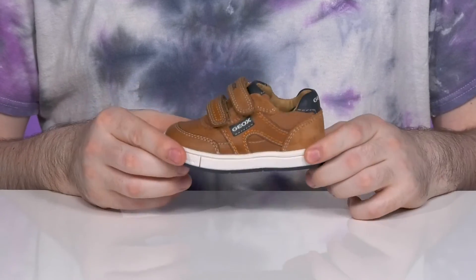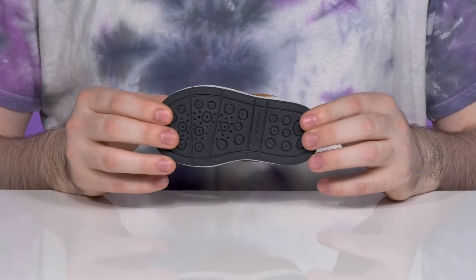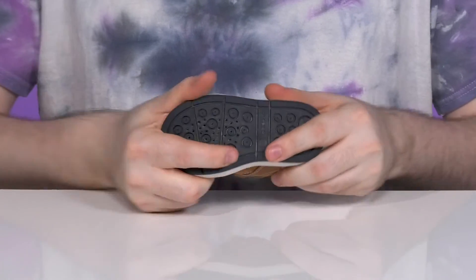The midsole and the outsole is a grippy synthetic giving it a nice dense durable feel with a bit of flex there in the toe.